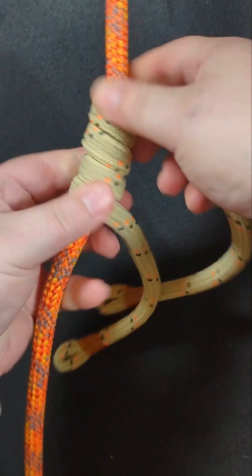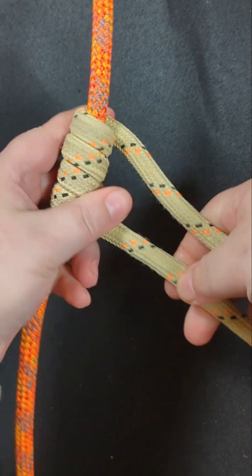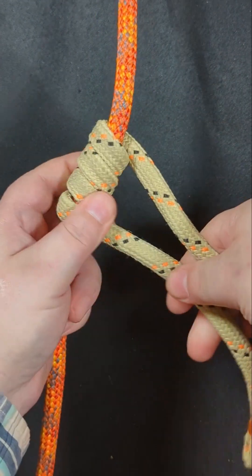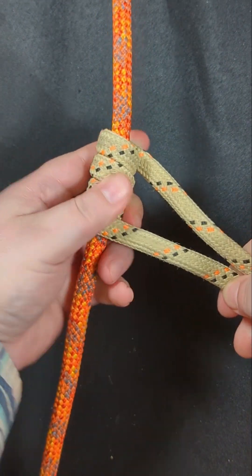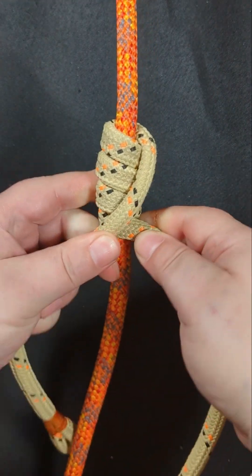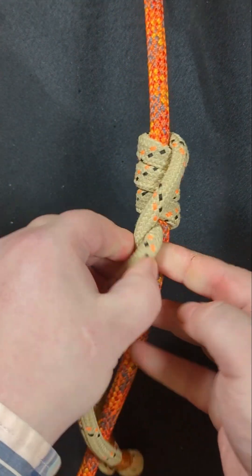Now at this point you want to even your legs out, and then take your top leg, cross it over the bottom leg, then create a half twist.